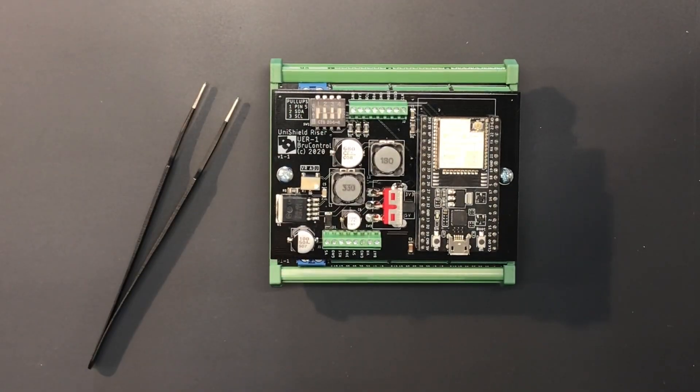That's a look at the ESP32 Unishield. Please reach out to us at info@brewcontrol.com if you have any questions or concerns. Have a great day!